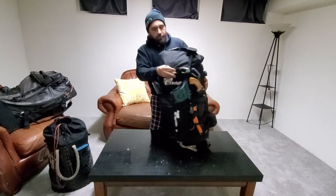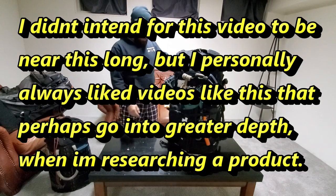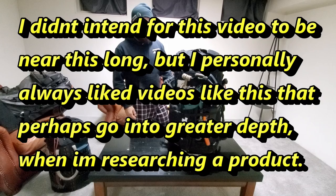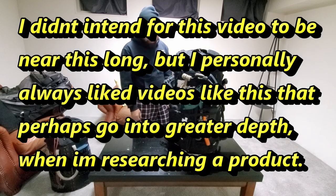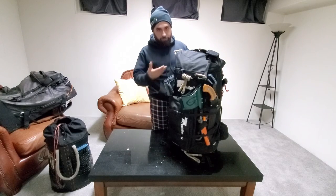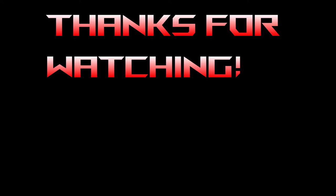Hopefully I covered everything and I appreciate everyone's time. Thanks for watching — hopefully that gives you a good idea about this bag. Maybe you'll like it, maybe it's not for you, but I believe it's the last bag I'll need to buy for my main climbing setup. Thanks for watching.